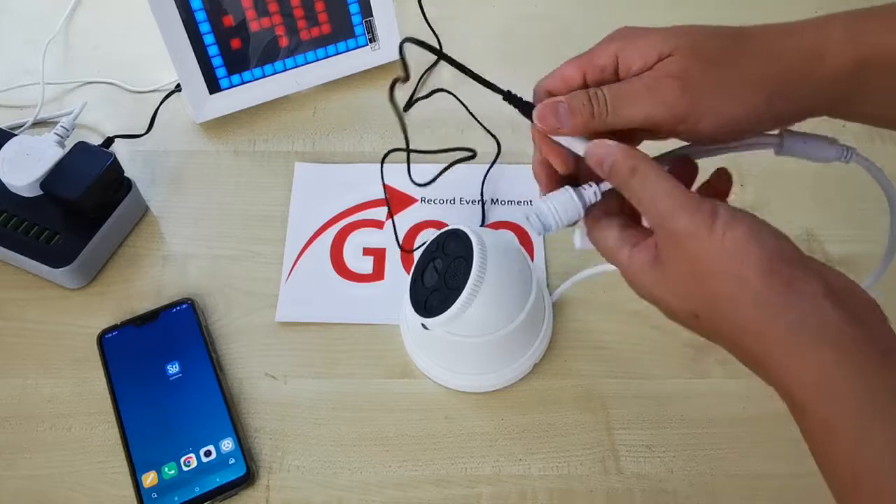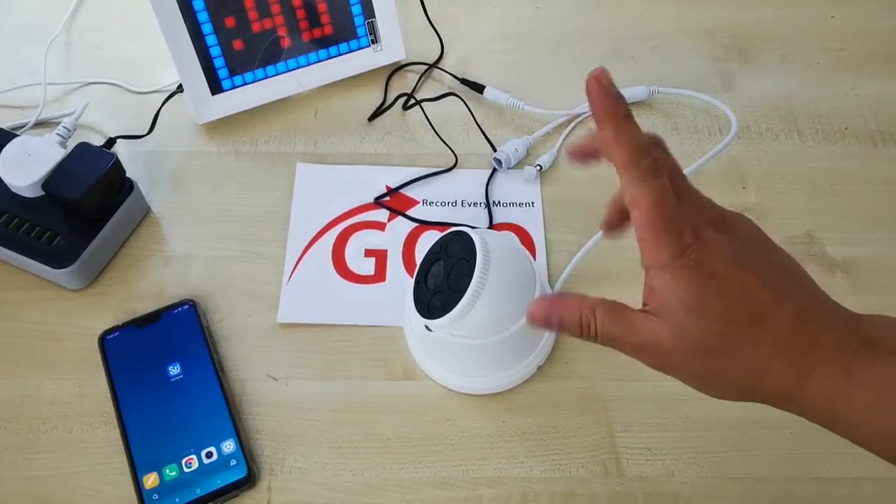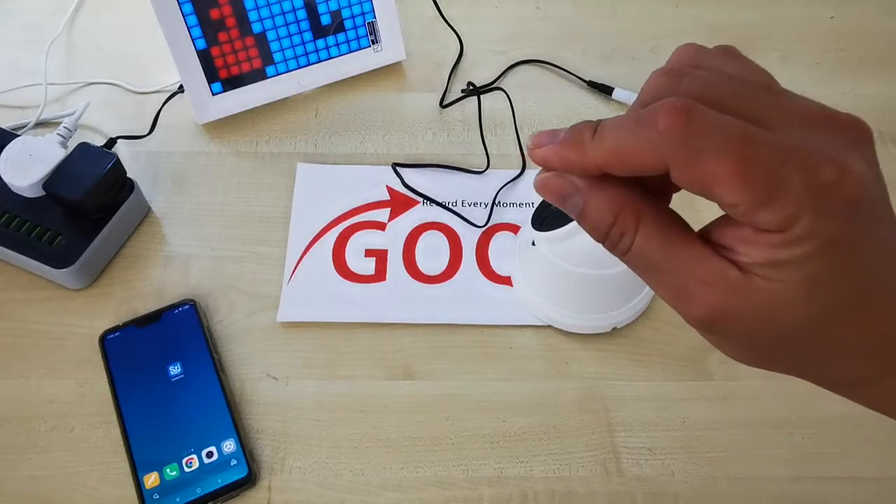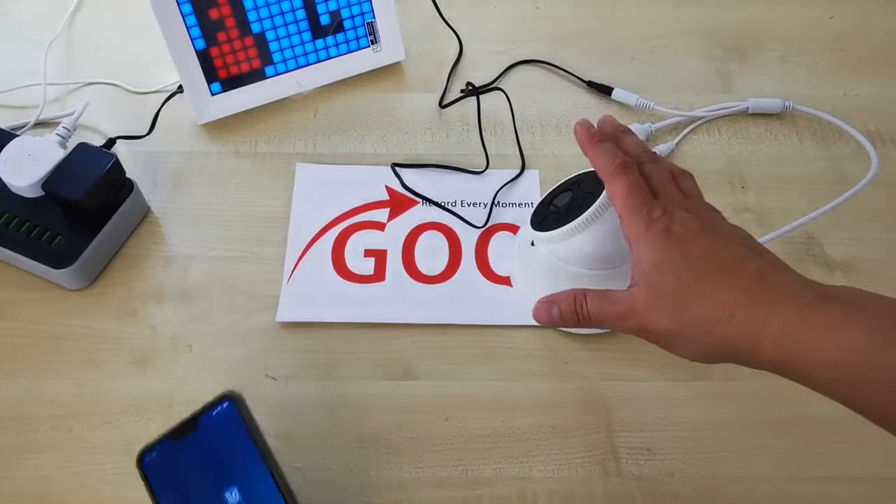First, we have to connect the power and wait approximately 30 seconds to 1 minute for the CCTV to completely start. When it completely starts, you will hear a beep, beep, beep sound.